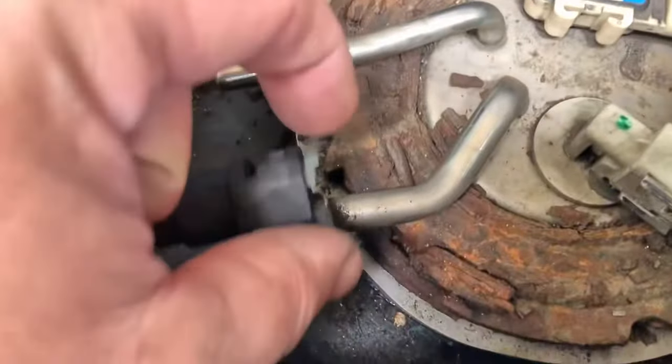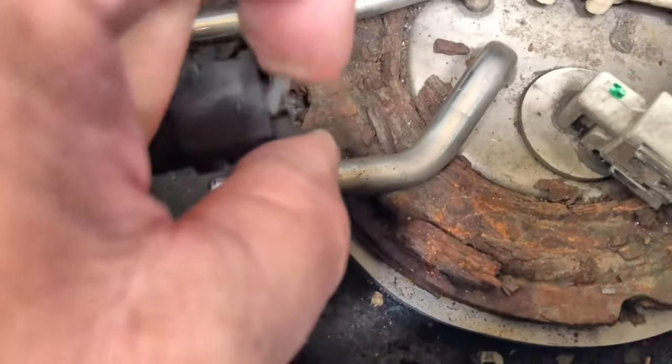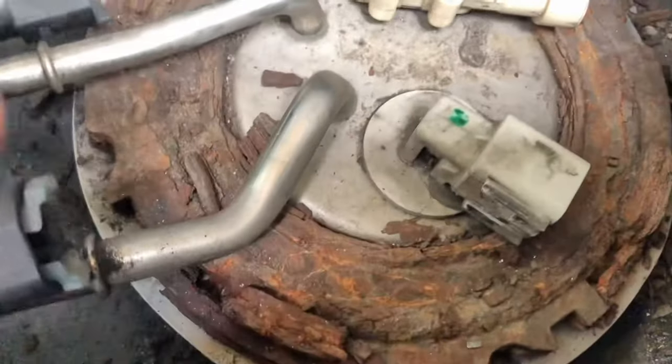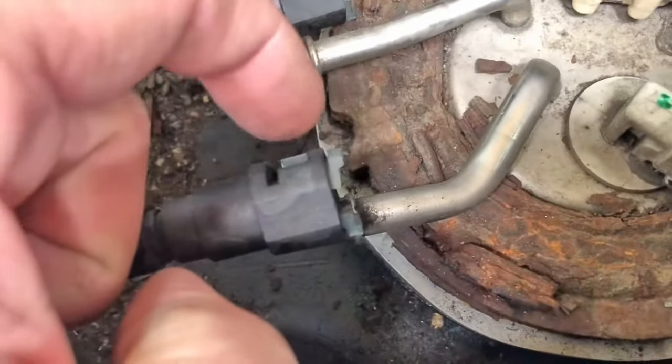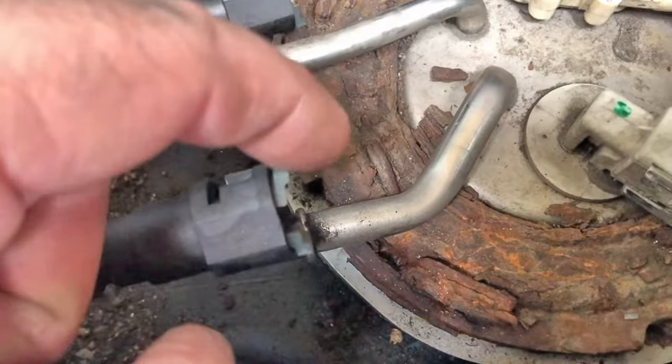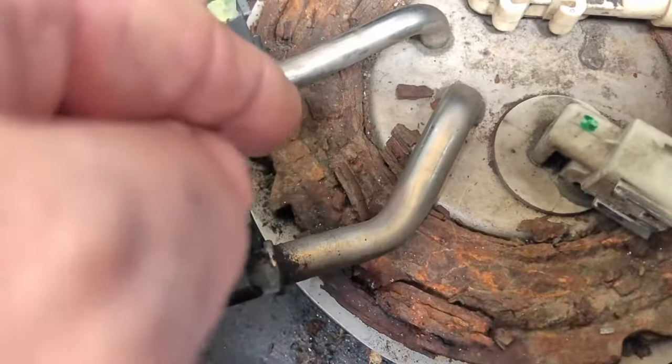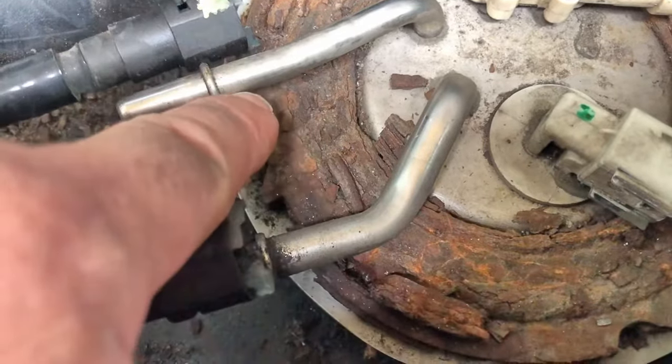I've got the fuel lines off. To remove them, you squeeze these guys and that'll allow you to slide them off. The black part will come off, this clip will stay on here. And to get them off, you just stick a screwdriver inside the little flap that's keeping it locked to the slip and they'll pop right off. You can plug them back in — they're reusable. Electrical connectors are undone.